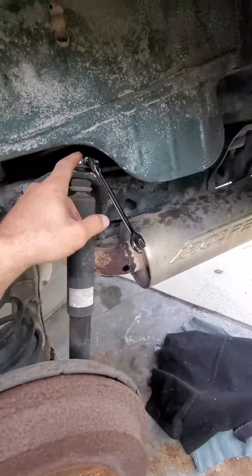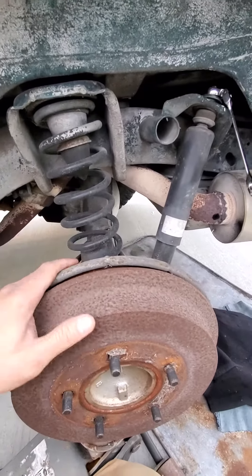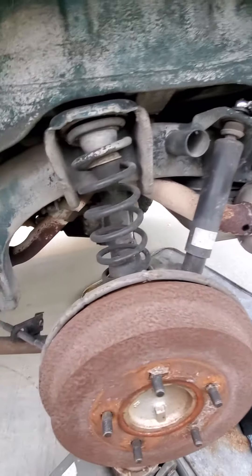I'm using a 14mm — you're going to need two of them to take this apart. And once you take this apart, lower your jack down, then you should have enough space to be able to put that in there, hopefully.